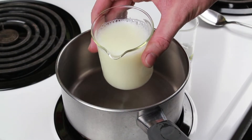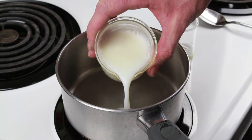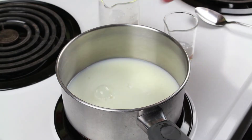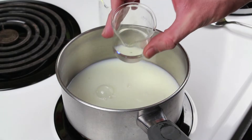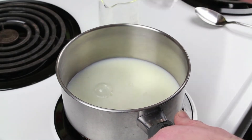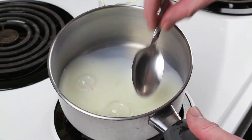First, pour one cup of milk into a saucepan. Fat-free milk works best for this. Then add four teaspoons of white vinegar and stir it lightly.